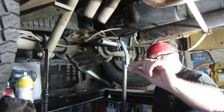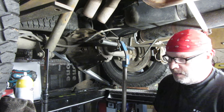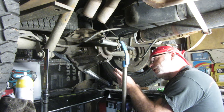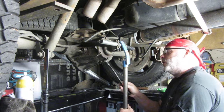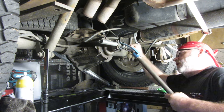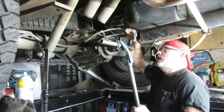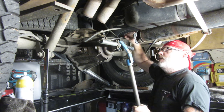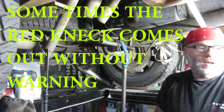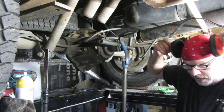I probably got maybe this much out so far just by prying and pulling. I've got the pry bar in here a little bit and doing some prying, but it's not really moving a whole lot at all. I'm hoping there's not something more wrong. I'm going to keep yanking on it now that I've got it pried out a little bit more.